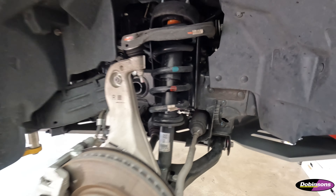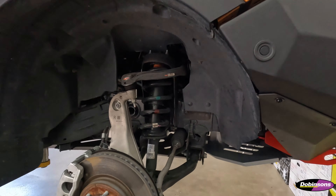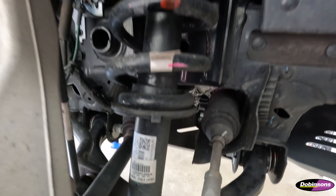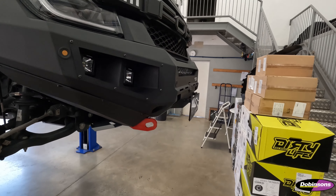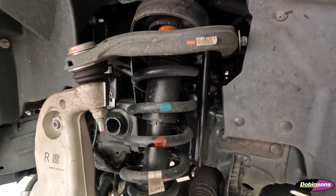We've got the Ranger up in the air with the wheels off. We always do a test drive before we bring the cars in. Here's the standard Ford suspension in the drone. We'll rip that stuff out and put the new stuff in. We've got a spring suited for a bull bar on the front, so it should come out quite nice.